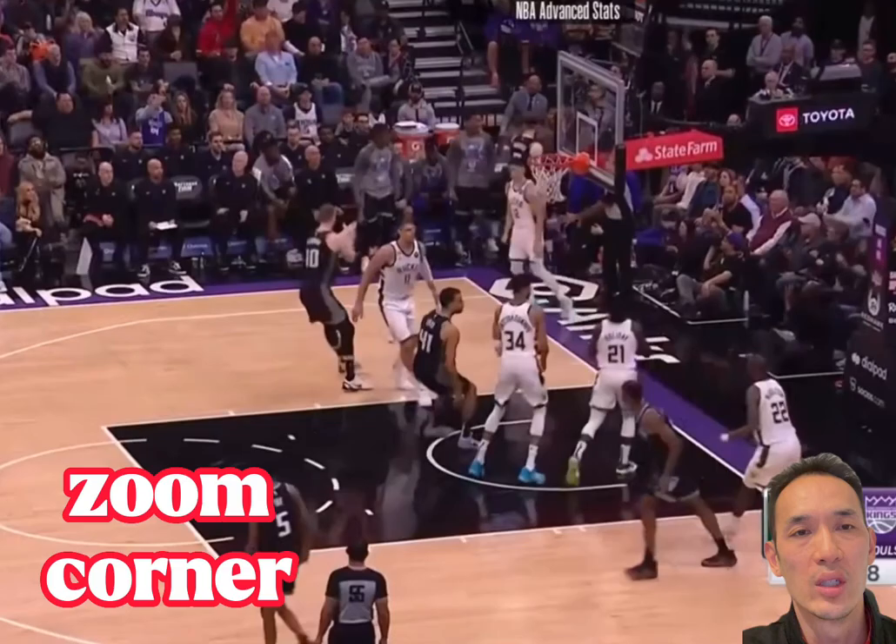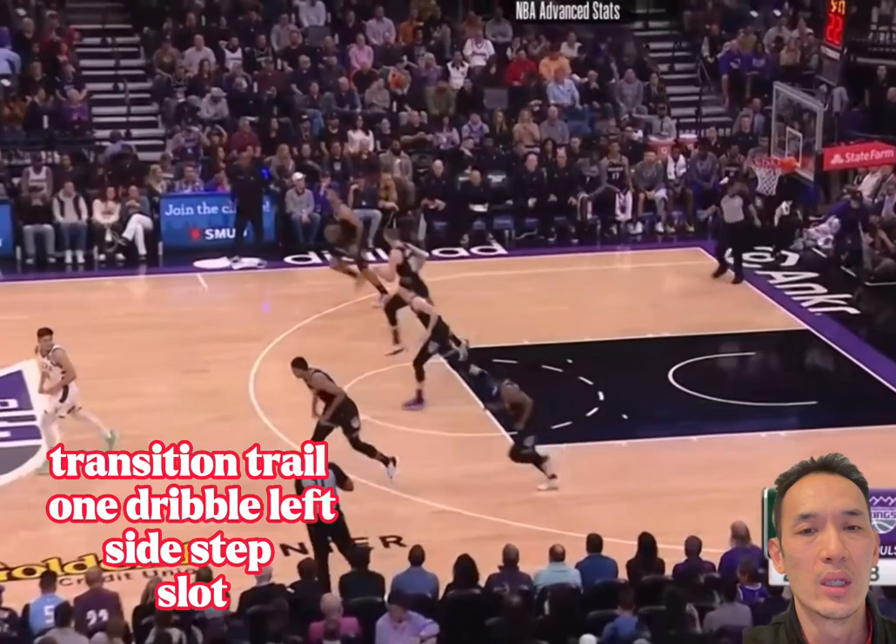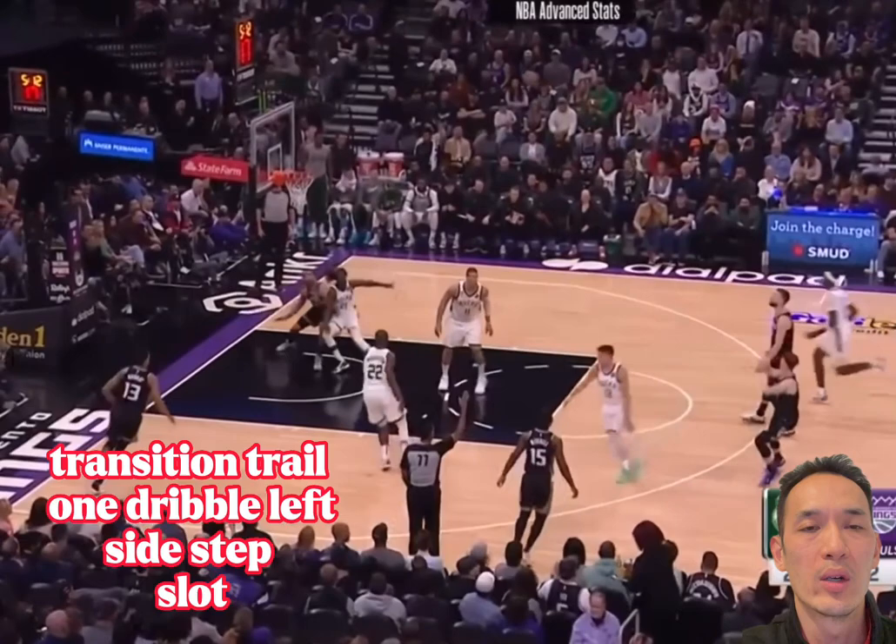Here he is on his last one, coming off a zoom action quickly to the corner, a little space, rising up and shooting. So if you're out there learning how to score more and shoot better, you have to learn the fundamentals.